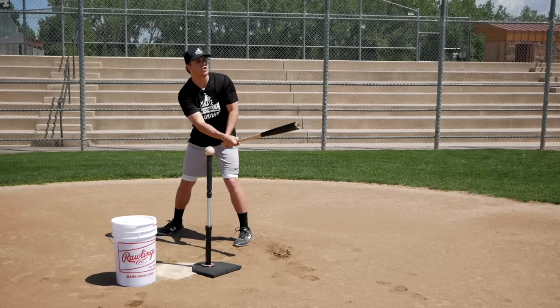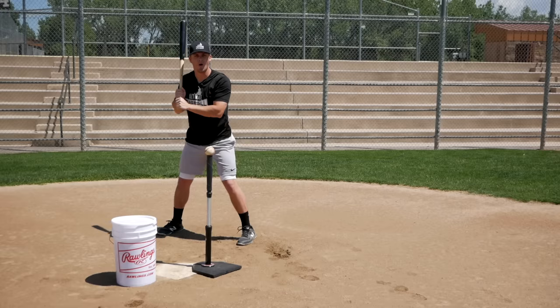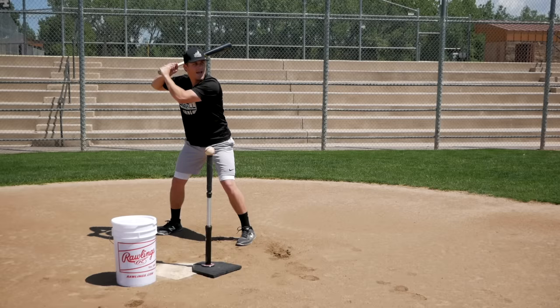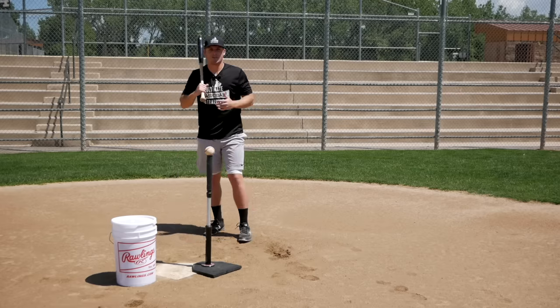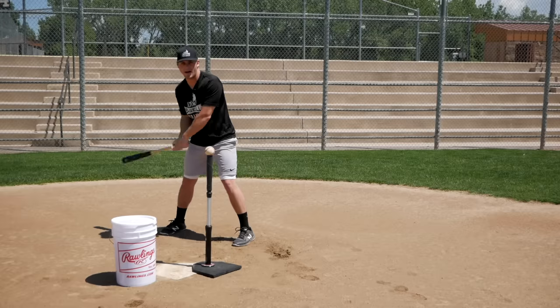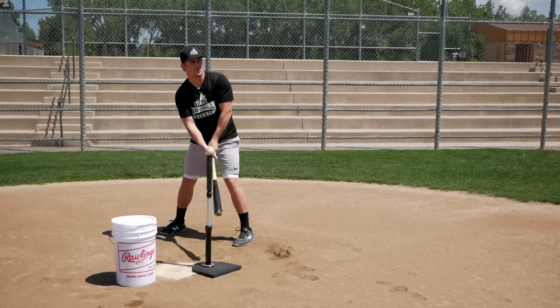The pitcher can be up there for two minutes getting his sign, and when he's ready, I'm ready. But if you step into the batter's box and get still as a statue, and he takes a long time to get his sign and get ready to deliver the pitch, by the time he winds up and it's too late to call time, you're not going to be ready to hit. So try to avoid being still as a statue in the box.